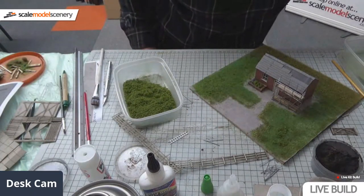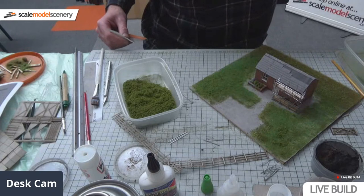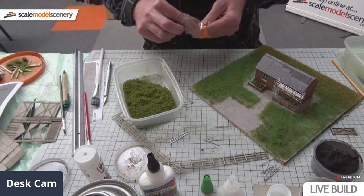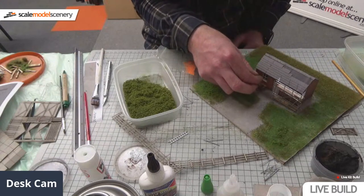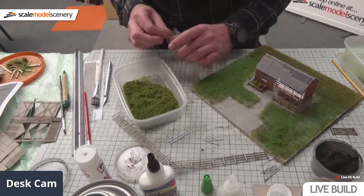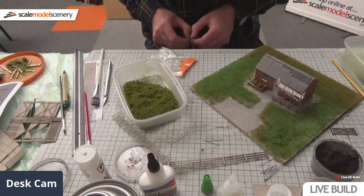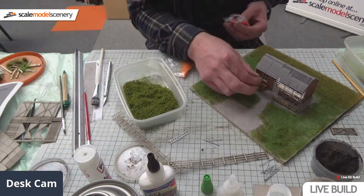I'm going to use a Woodland Scenics flower kit - it's a T48 flowering kit - you get a range of different colours with it. I'm going to fill this one with orange and red flowers. If you use normal super glue rather than gorilla super glue gel, you can just soak it over the top. I've got the orange on there now. If you use conventional super glue that's quite watery you can just sort of soak it over the top of the flowers.